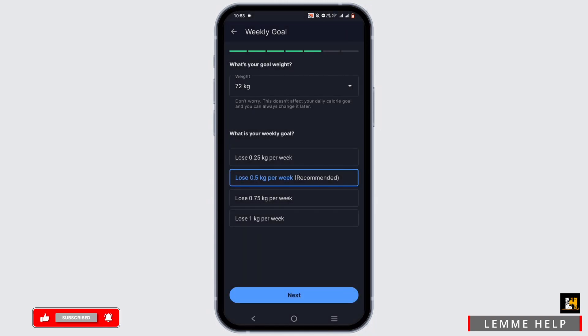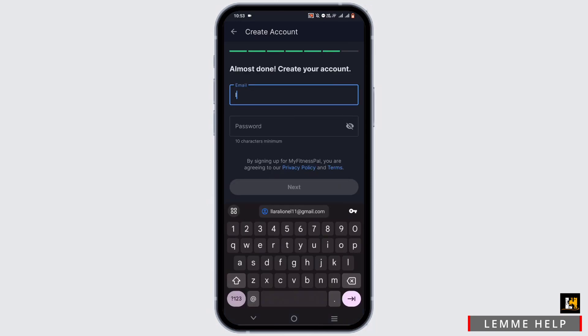Then select how much weight you want to lose per week. By default it will be set to 0.5 kg per week. Tap next once done.